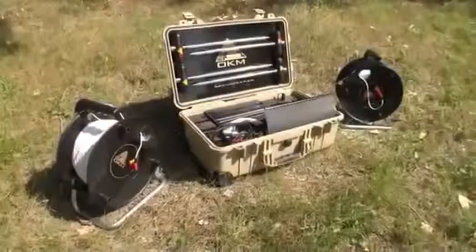GeoSeeker is a geo-electrical detector to measure the resistivity of the underground soil. It can detect hidden treasure chambers and tombs, underground tunnels and caves, as well as deep water deposits up to depths of 250 meters.